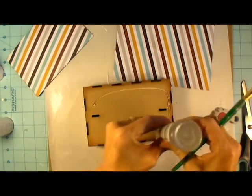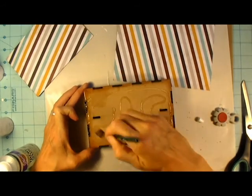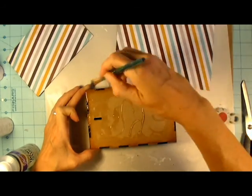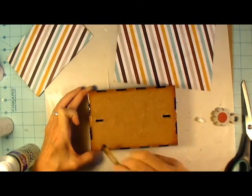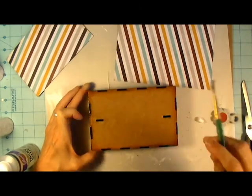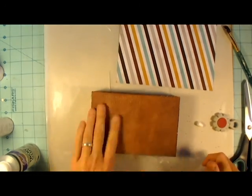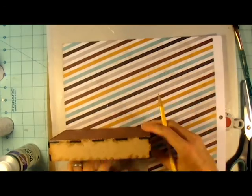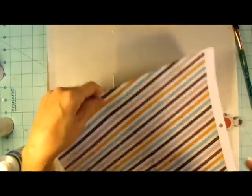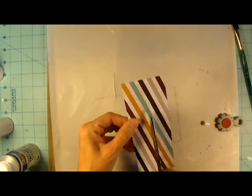And now I'm using some more Aileen's Tacky Glue — this is just the regular clear tacky glue — and a paintbrush. I find that if I use a paintbrush, I am less likely to get it all over the place. I still wind up getting it in spots I don't want, but this kind of keeps it down. It keeps me from wasting it too, because sometimes when you take your scissors to the tip of the bottle, I always mess it up and make the hole too big. And then the glue just comes out in big glops and gets all over the place. So I've just started using a paintbrush for a lot of things.